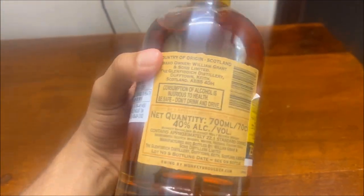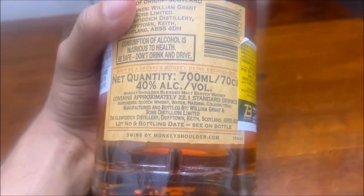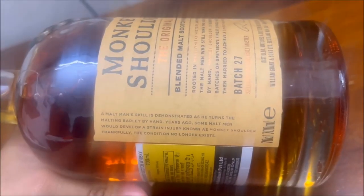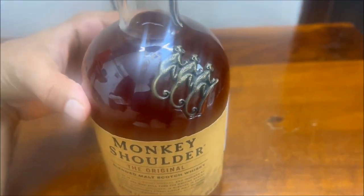The whisky comes without an outer cover, so handle it carefully. It has a wooden corkscrew at the top and comes without a stopper, so you have to be a little careful while pouring it in the glass. The company says it's the original blend of single malt whiskies.